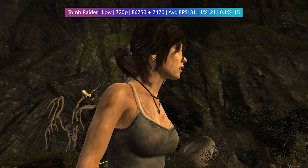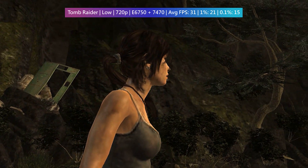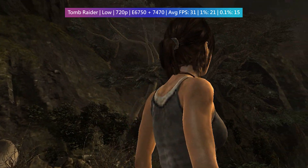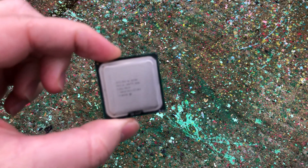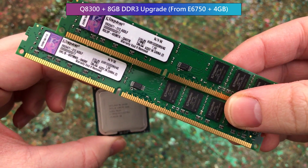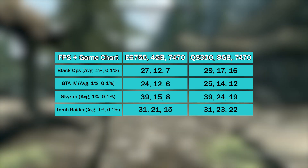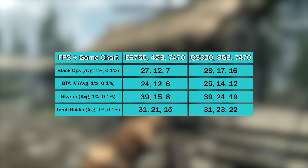So how can we improve this PC, and better yet how can we do it on a shoestring budget? Thankfully this board supports DDR3, which is plentiful on the used market, and Core 2 Quads, so I decided to swap out the dual core for a Q8300 and switch the RAM out for 8 gigs. Will these small changes improve things? Here is a table that compares all of the results before and after the Core 2 Quad and RAM swap.